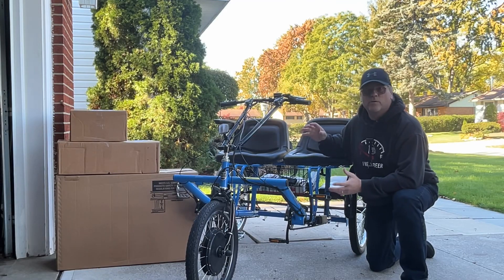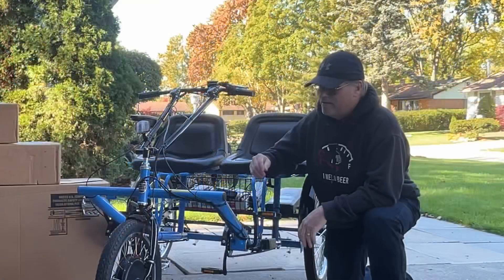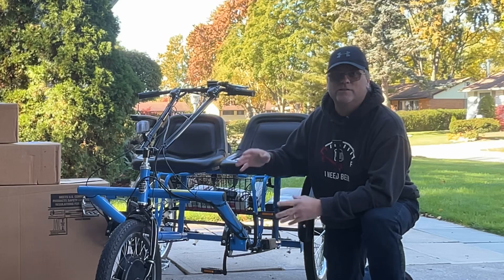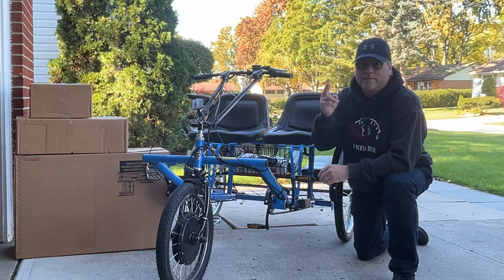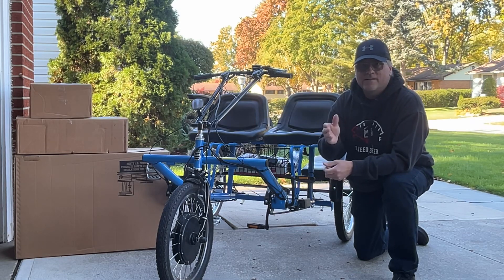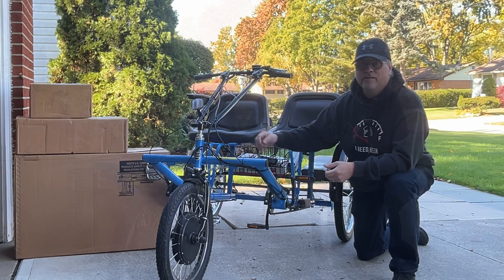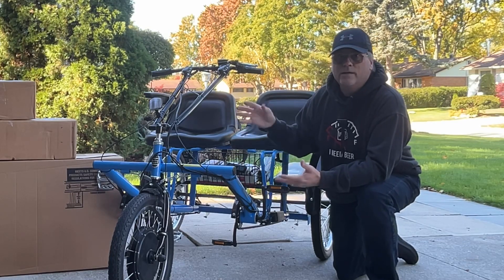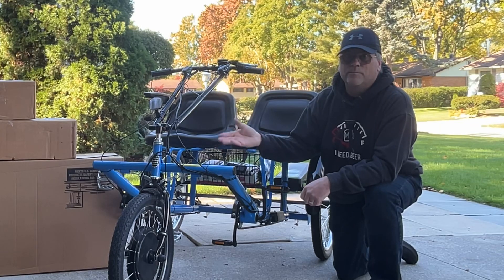In this video we're once again going to talk about the Worksman Cycle dual trike. In my most recent previous video with this bike I installed an electric hub motor, and I had to do a couple of modifications to make that kit fit. After some time, the second kit I did on the second bike — everything in that kit just fit like a glove. So I had some back-and-forth contact with Worksman Cycle, and they sent me out a whole new kit. I'm going to redo the kit on this bike so that in the end both bikes match, and I'll return the old kit back to Worksman Cycle.